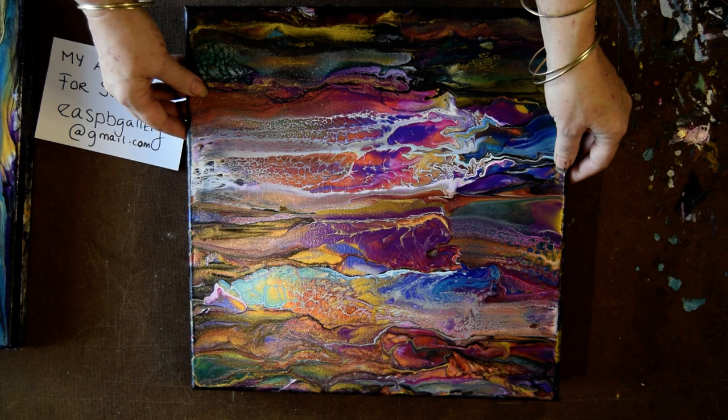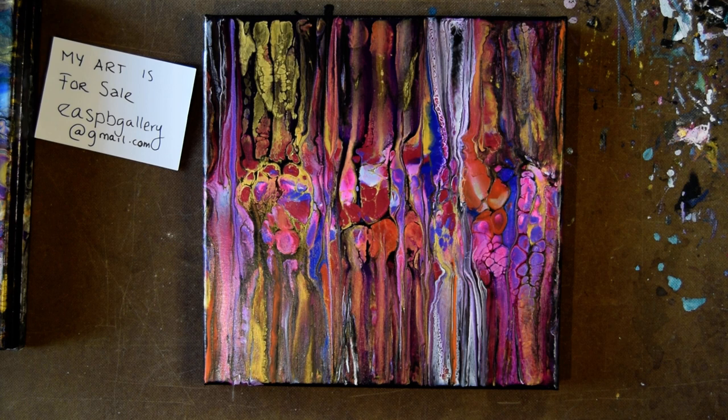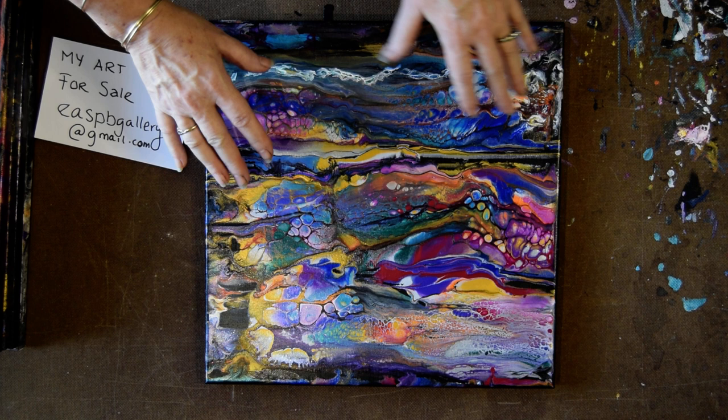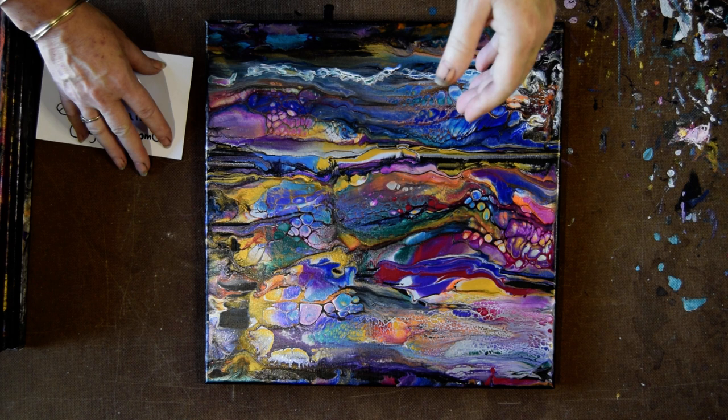We're down to our last two paintings, and I think I might have actually survived this. Spring clothing below the video is mine along with the gallery clothing on the link tree. My new favorite — I'm going to post on my birthday, February 9th. If you want to see it added to Fine Art America, Pixels.com, Society6, Le Gallerous, or any of the other places, all you have to do is ask me through email.